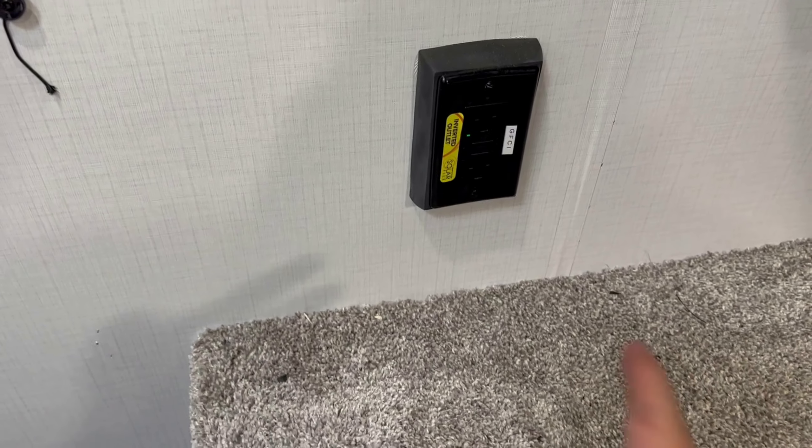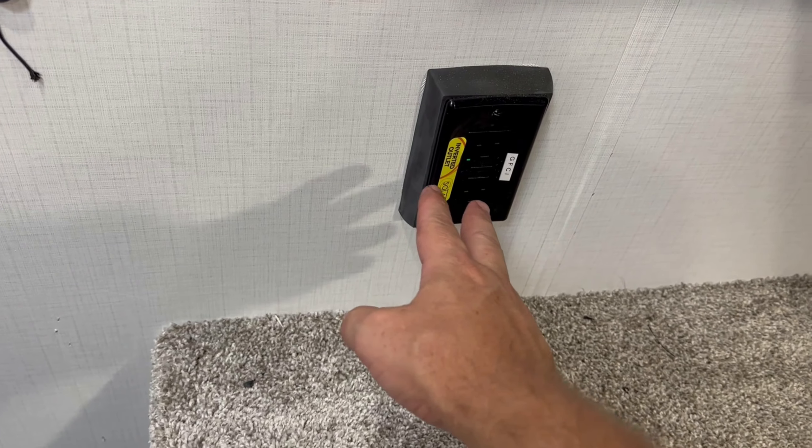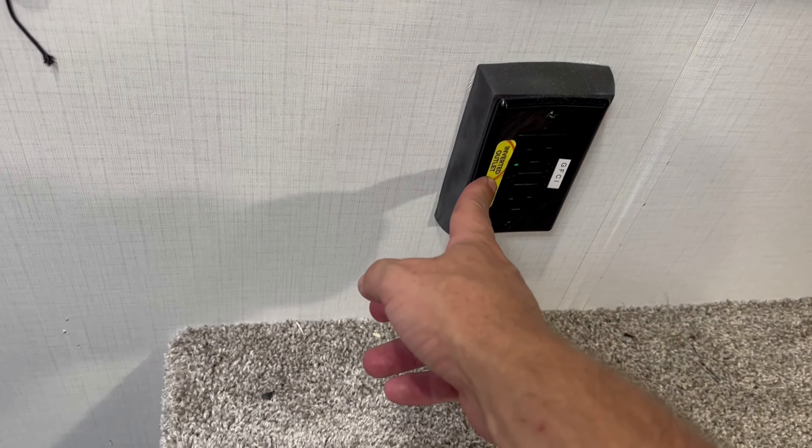As you saw earlier, this travel trailer is pre-wired for an inverter. If you don't know what an inverter does, it pretty much converts battery power to the outlet plugs. Here's where that's important: when you're in the bedroom, let's say you have a CPAP machine but you don't want to or can't run a generator at night. Let me show you where those plugs are here in the bedroom. This is one of the GFI plugs on one side and it says 'inverted outlet.'